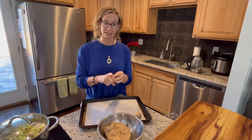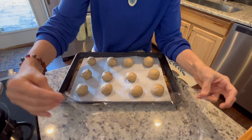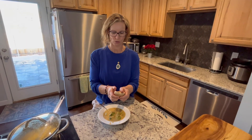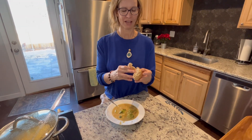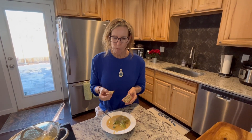So fluffy, tender and fluffy. Give it some soup. I love the garlic and the herbs. It's very good.